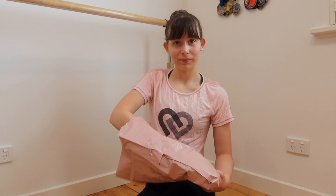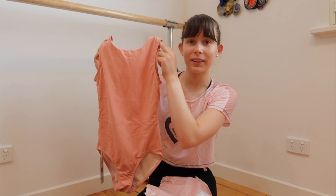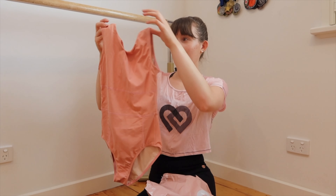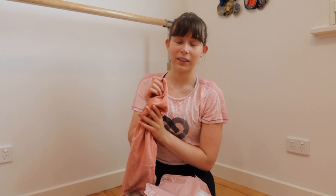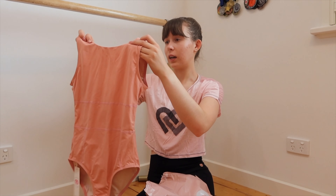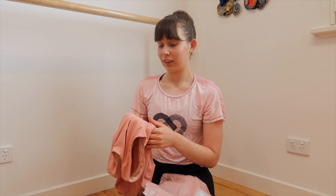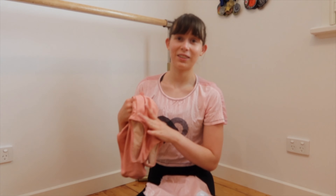First is this Giselle leotard in the color dusty. Look how gorgeous the back is — it's got a beautiful low back. The Giselle leotard is probably my favorite leotard ever from Claudia Dean Collections. I feel like the fit and the cut is just so nice on everyone. I've always wanted this dusty color since it first launched a couple of years ago, and I'm so excited to finally have it.